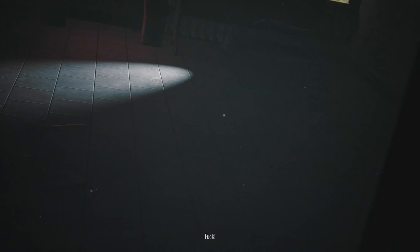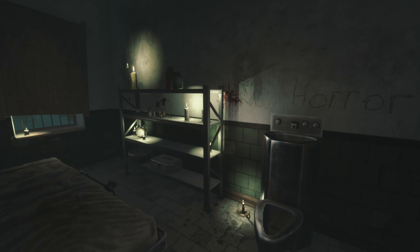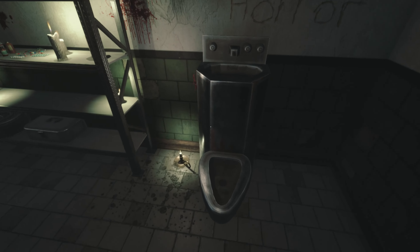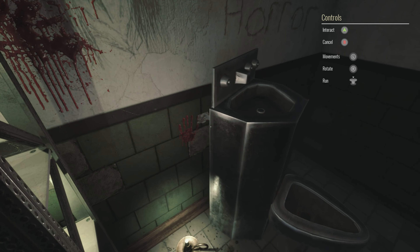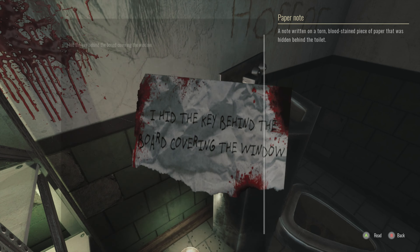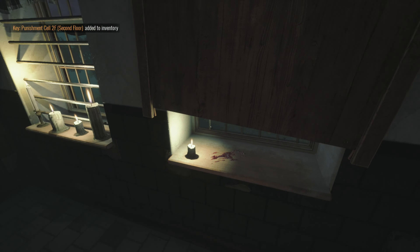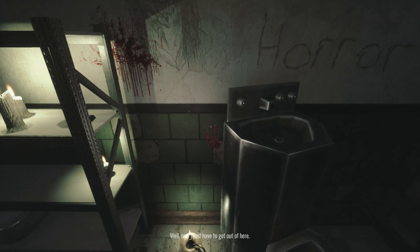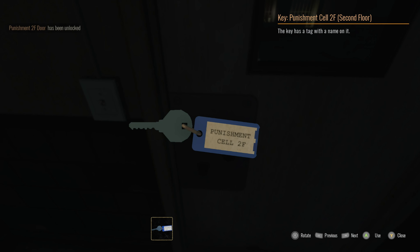I don't want to leave. Please, help me! I just want to go home. I don't want to leave. Oh, now I just have to get out of here.